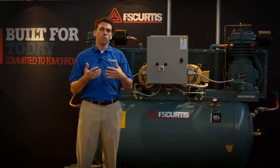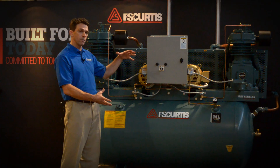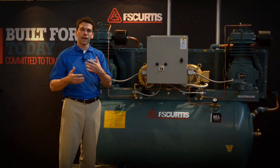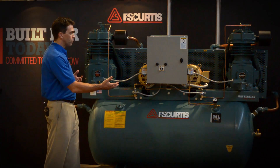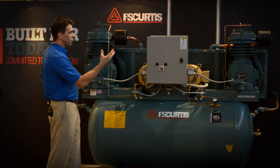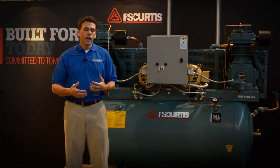A related benefit is also pump life. If I sized one compressor to cover all 20 bays, I would be running one pump whenever I needed air. With the duplex compressor, you alternate back and forth between pumps, sharing the demand between two pumps, which increases pump life.